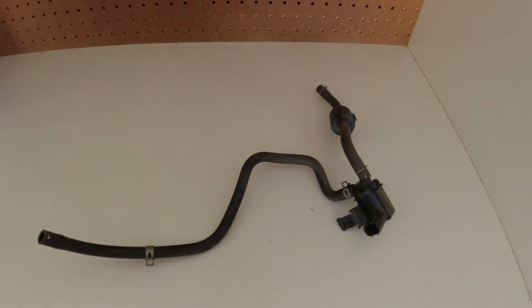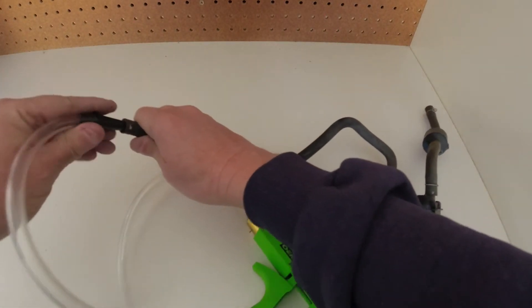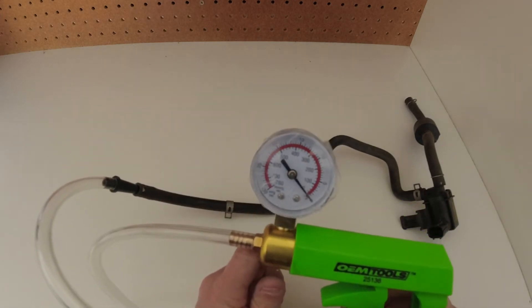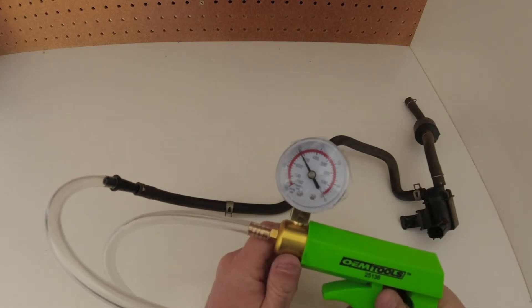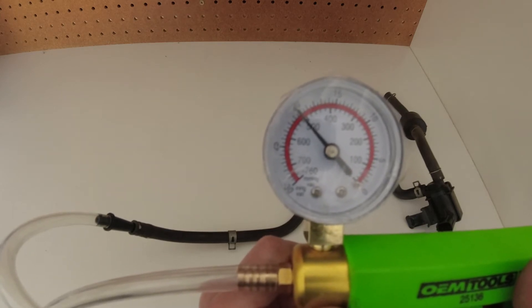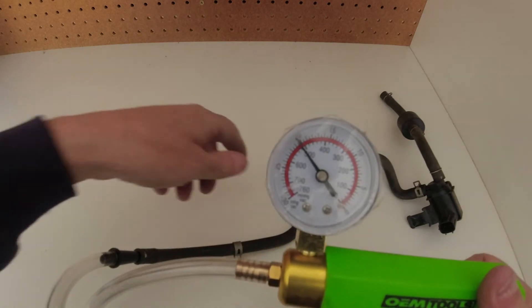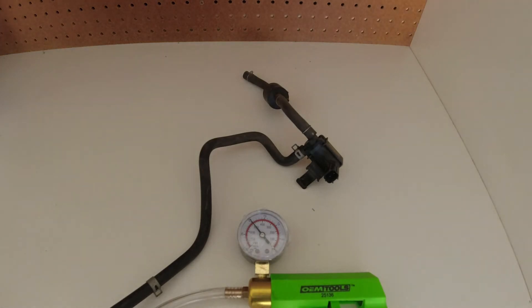Let's put on our vacuum gauge and simulate engine vacuum. If we pump this up, engine vacuum on this car is about 20. We can let this sit here and it should hold at 20 — so there's no leak. This is normally in a closed position unless you want to vent vapors off the gas tank, and the computer on the car does that for you.